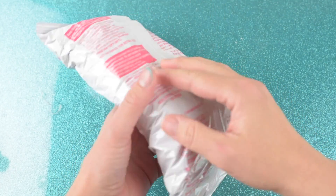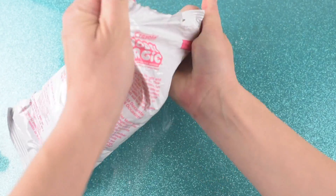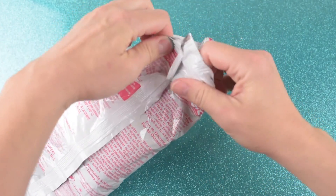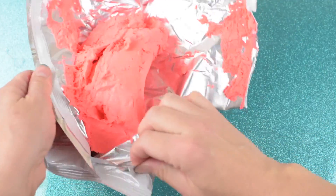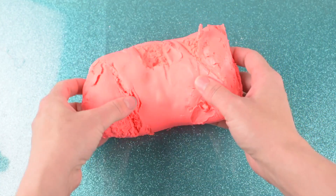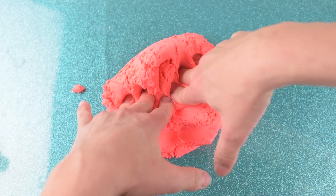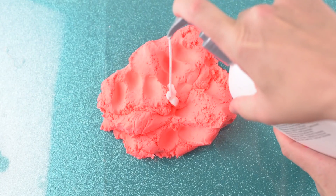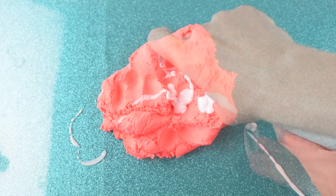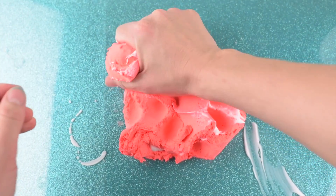The next slime I will be doing is a no-glue, no-borax butter slime, and this tutorial is from Honey Chiffon Slimes. All we're going to do here is add a little bit of lotion and a little bit of hair conditioner to the model magic to hopefully turn it into butter slime.